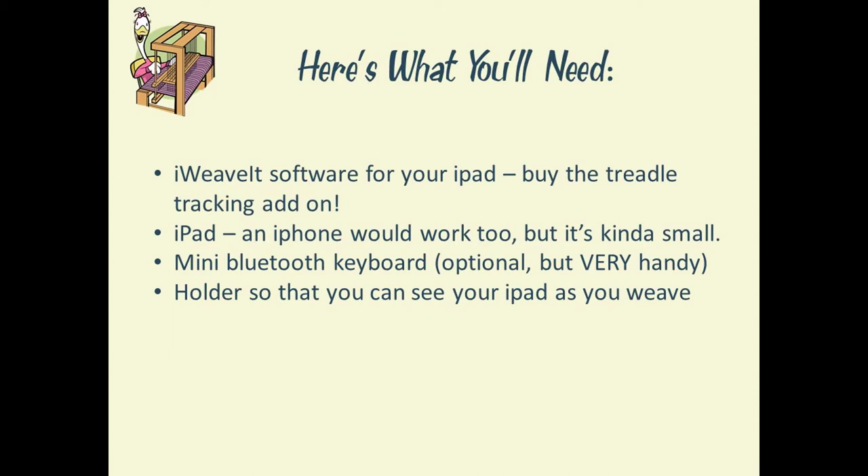Another optional thing that you might like is a Bluetooth keyboard. The reason we say that is because if you don't have the Bluetooth keyboard, every so many treadles you'll have to stop and put your finger on the iPad in order to advance to the next set of treadles. We find it easier to use the Bluetooth keyboard, as we'll show you in the video.